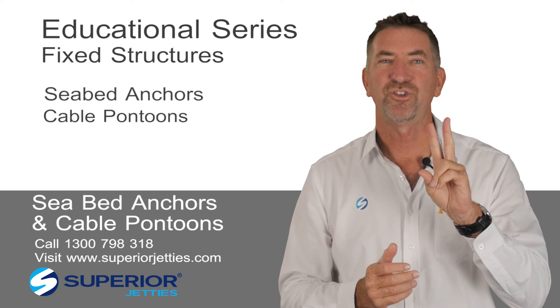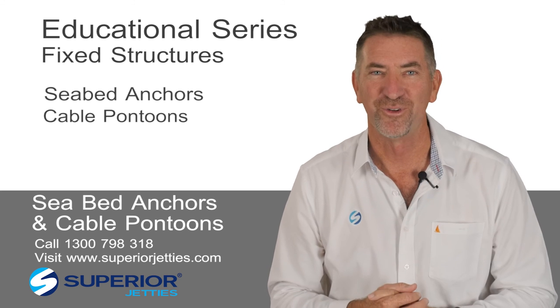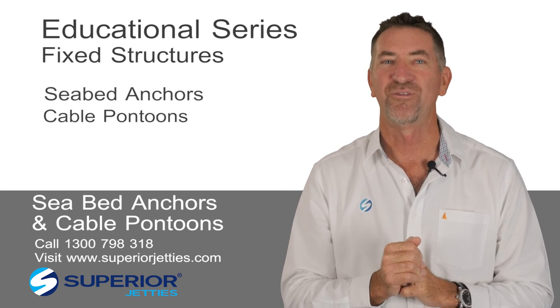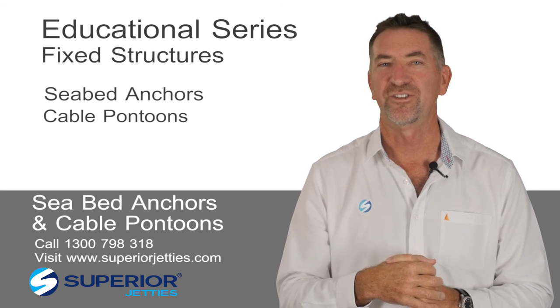So those are the first two, and that's enough for this week. We'll come into the next section in stage two of the presentation on securing your floating structure. All the best.